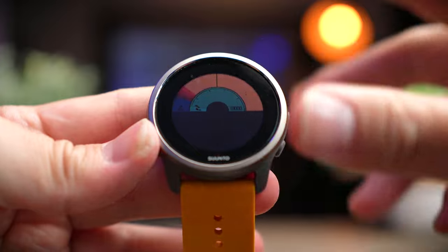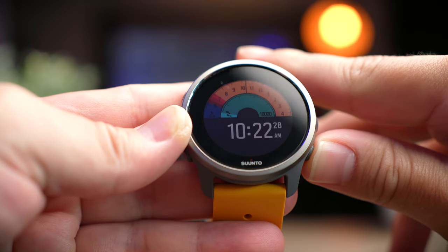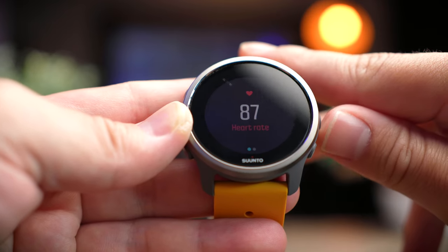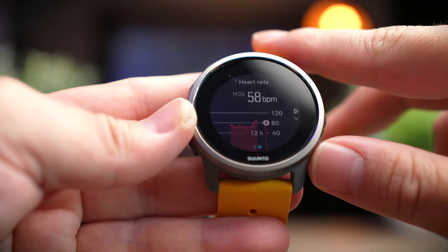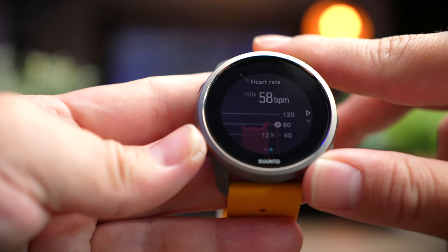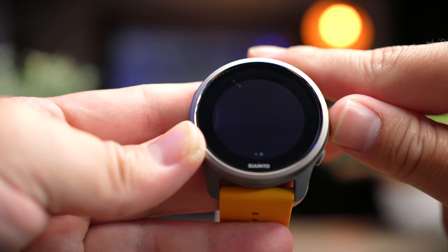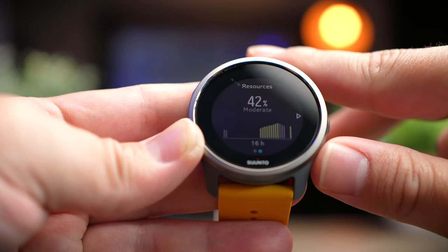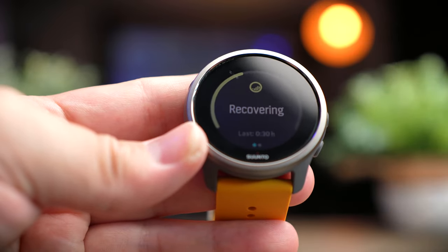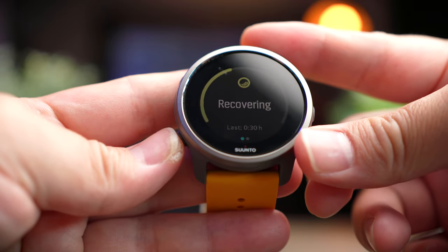Next we'll look at the widgets. To access them, press the bottom button and you'll get quite a bit of information. The first widget is your heart rate — press the middle button to go into more detail showing heart rate trends. Next is a stress and recovery tracker, and swiping right shows your recovery of resources. Since I went out for a ride yesterday, I'm still in recovery mode. This gives a good indication of when your next workout should be and how to improve recovery through nutrition.